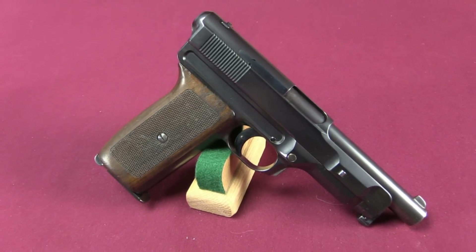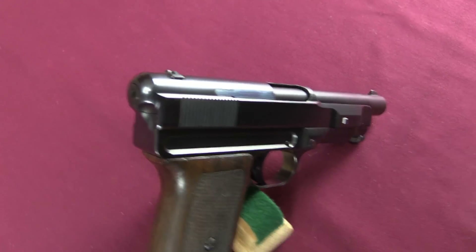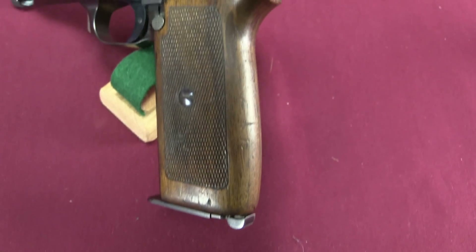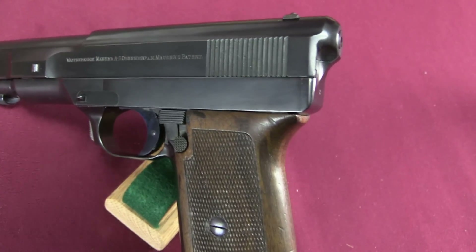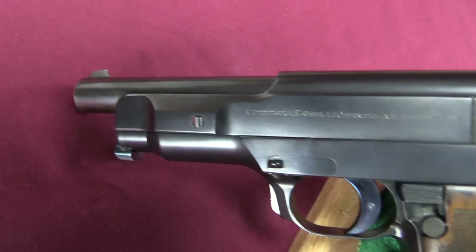A lot of this development process started in 1909. Mauser had developed — what they were trying to do was a straight blowback in 9x19 Parabellum. And they made an attempt at it, but it just really didn't work. Too much power in the cartridge and the pistols wouldn't stand up to it. So they tabled that design for a while and scaled it down to .25 ACP as a blowback, which would work just fine.